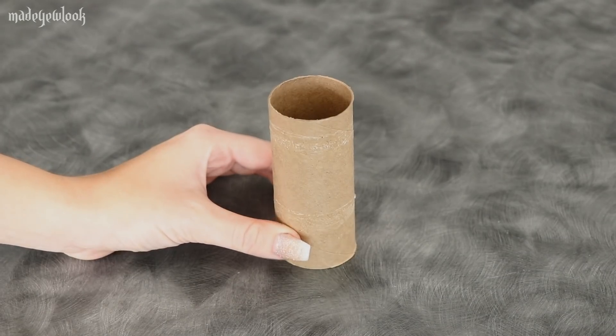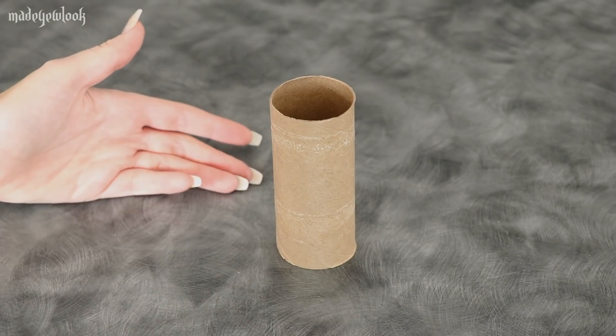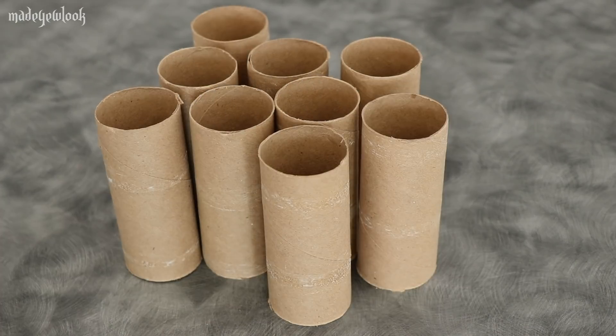Please do not forget to subscribe to my YouTube channel. If you have any questions, comments, or concerns, please feel free to contact me. What better way to celebrate the holidays than to cover yourself in toilet paper rolls? A lot of toilet paper rolls.